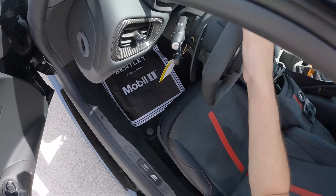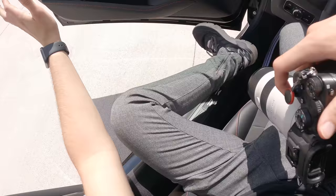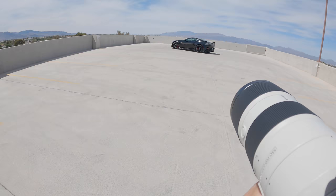I adjust the steering wheel, make sure the taillights are on, and there we go. You can see how I take my angles, which lens I use, and which filters I use on top of the lens to make sure I'm using the most of what I have.